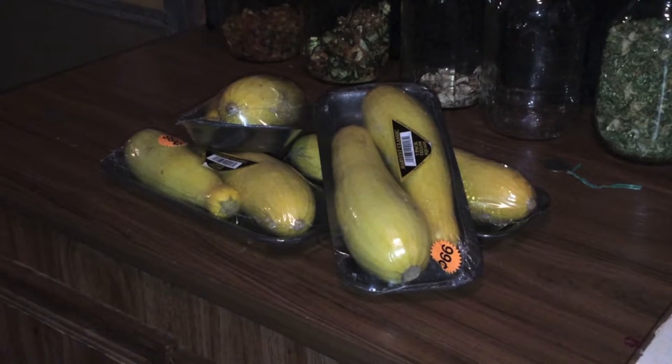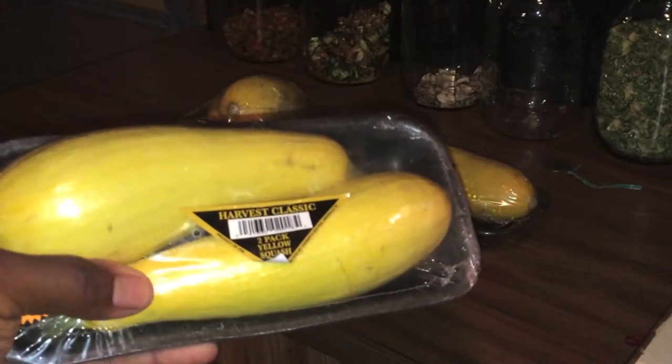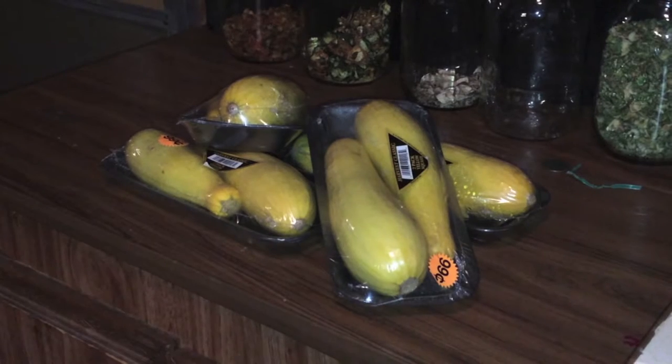There are different things on the forums about how exactly you should go about doing this, but from my reading and research the overall consensus is that with summer squash you do not need to blanch it. You can blanch it — it's not going to hurt a thing — but it's not going to hurt anything if you don't blanch it either. With summer squash you should be able to just wash it, chop it up, throw it in your dehydrator, and you should be good to go.